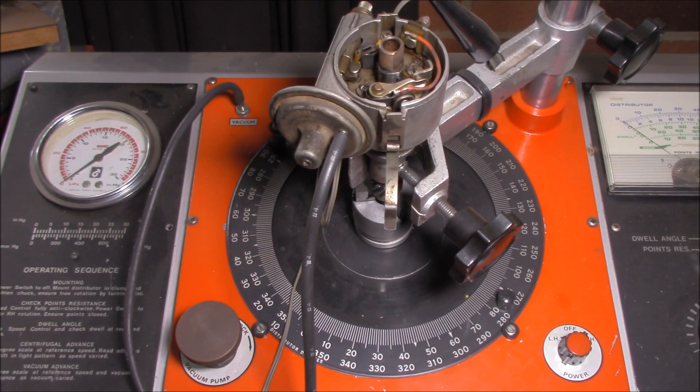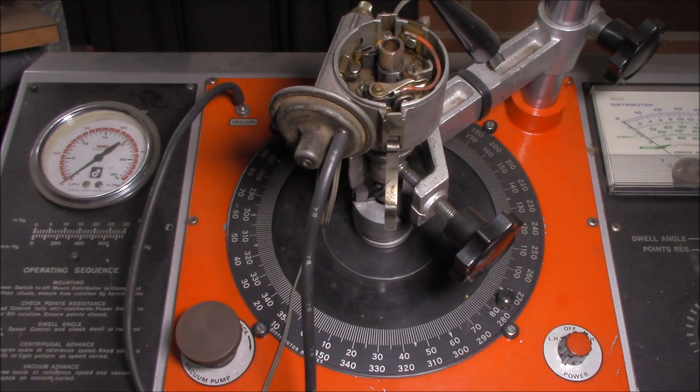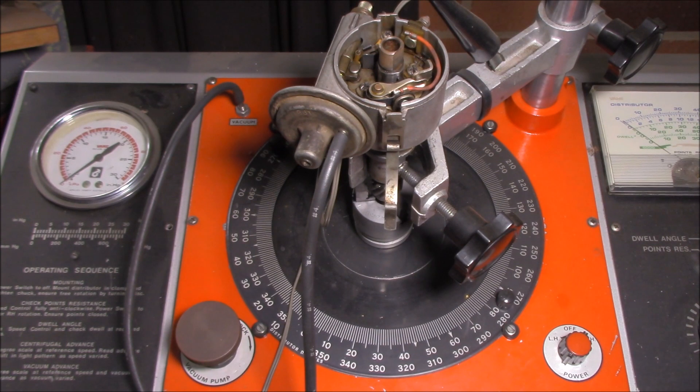This is for setting up a distributor to make sure that the weights are correct for the advance system, the vacuum advance is working, and that there's no shaft wear. You can change your ignition timing by changing the springs against those weights in the centrifugal weight system that causes it to advance. That's just a basic overview of what a distributor analyzer looks like.